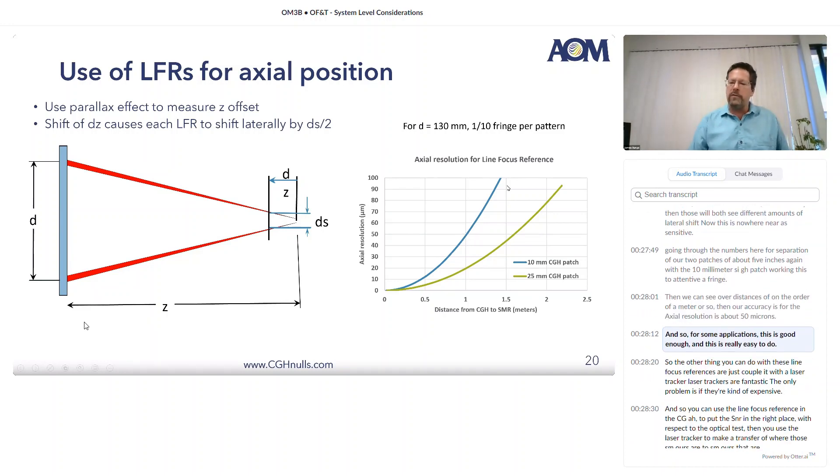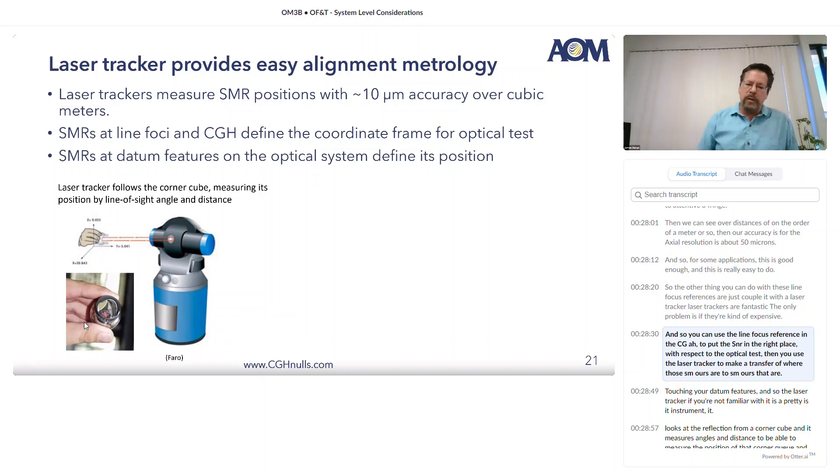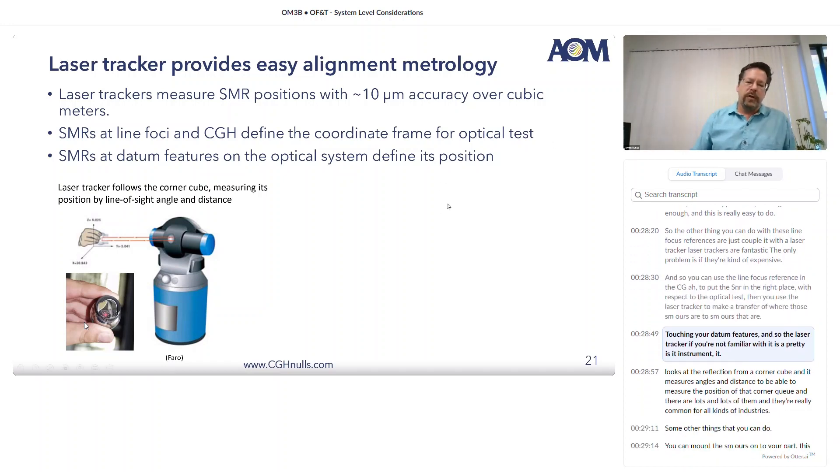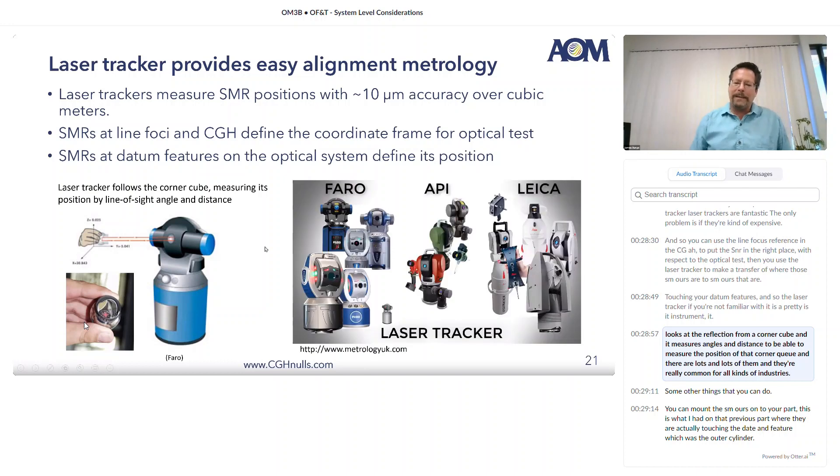For some applications, 50 microns axial accuracy is good enough and it's really easy to do. The other thing you can do with these line focus references is couple it with a laser tracker. Laser trackers are fantastic — the only problem is they're kind of expensive. You can use the line focus reference in the CGH to put the SMR in the right place with respect to the optical test, then use the laser tracker to transfer where those SMRs are to SMRs that are touching your datum features. A laser tracker is an instrument that looks at the reflection from a corner cube and measures angles and distance to measure the position of that corner cube. They're very common for all kinds of industries.